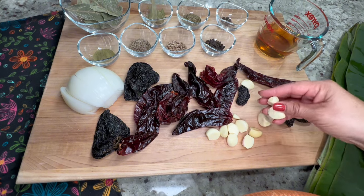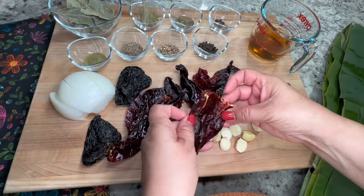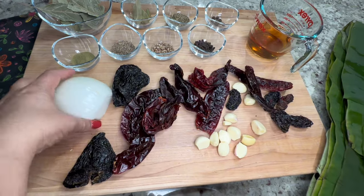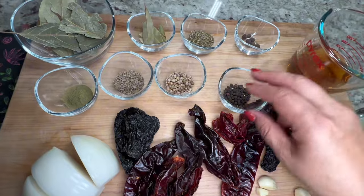We're also going to need an entire head of garlic, peeled, and six to seven chile guajillos — I remove the stems and I also remove the seeds.